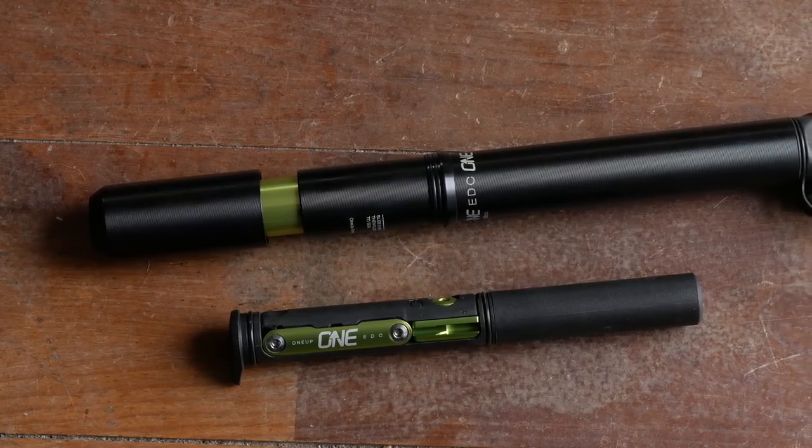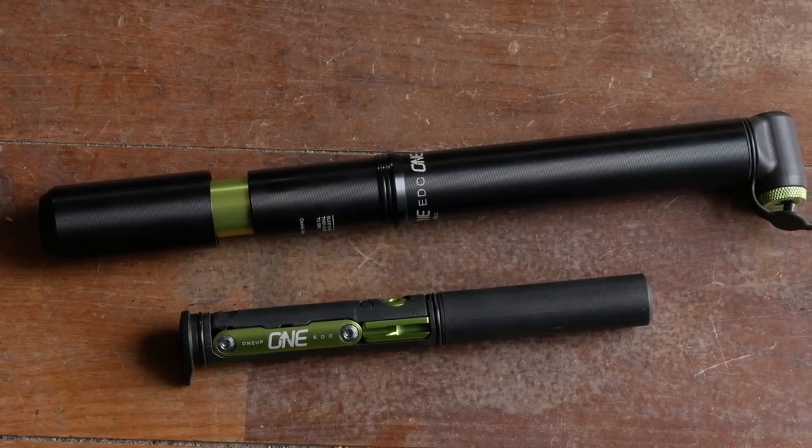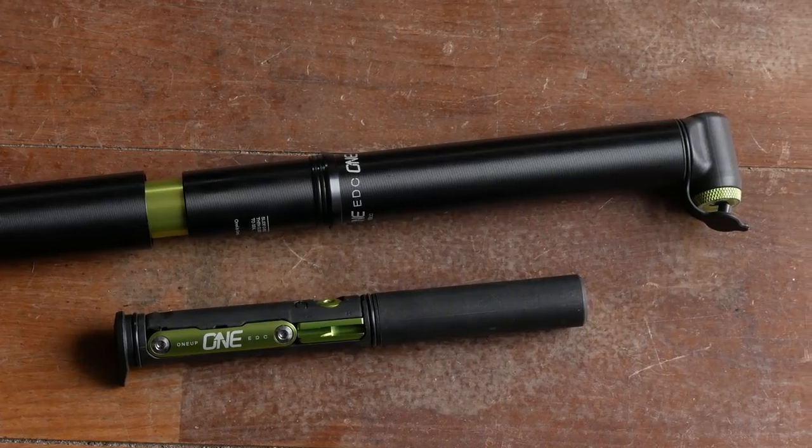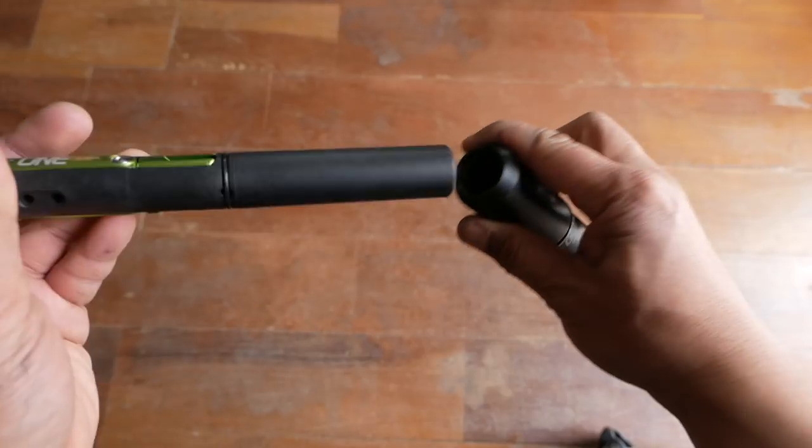If you're not familiar with the EDC Pump and Toolkit by 1UP Components, they're actually two separate items that you have to buy individually, but they combine together like Voltron to form what they promised to be the ultimate toolkit for a cyclist. It's actually a pretty clever trick.